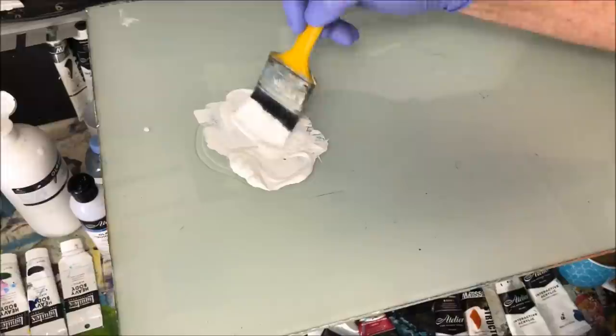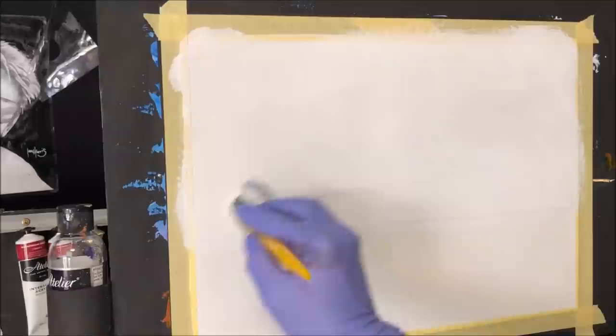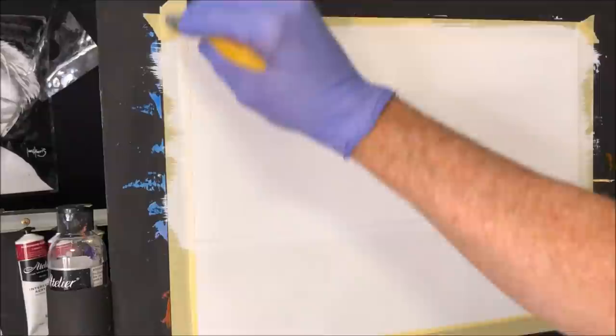We're going to map in the sky area first. I like to use this on the canvas cloth and get it all in that sky area, so I can blend a beautiful, lovely sky. I'll come down to my horizon line there, stroke it left and right and get all the brush strokes out, having that surface nicely primed. So that's just craft paint and retarder.